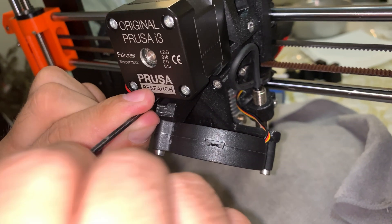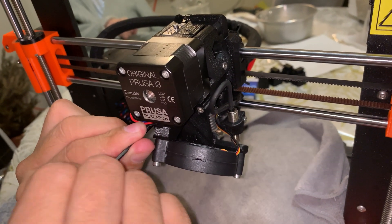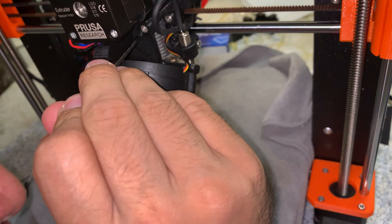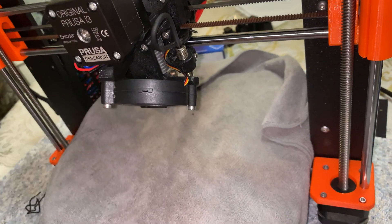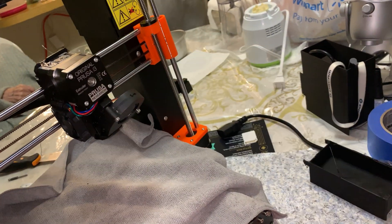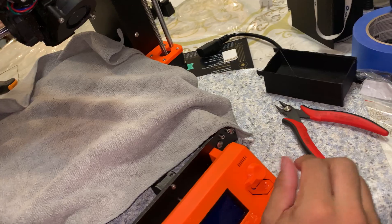I love my Prusa i3 MK3S — it is a great piece of work. Now that I have the screw ready and it's getting tighter, I am going to be turning the MK3S to its side and do the back screws. I'm checking that both screws in the front are tight, and now that they are, I'm going to be turning the Prusa around and use the other screws to tighten the back.